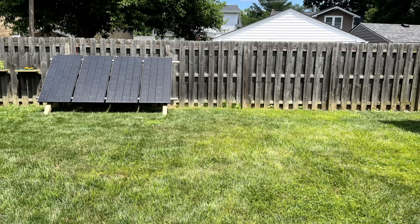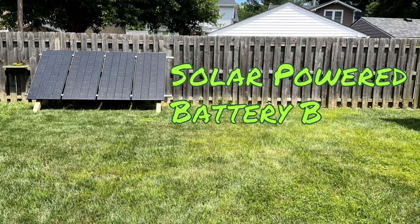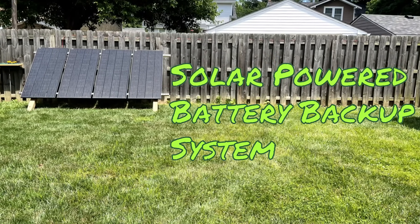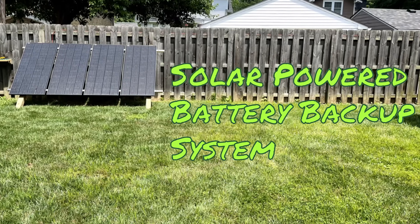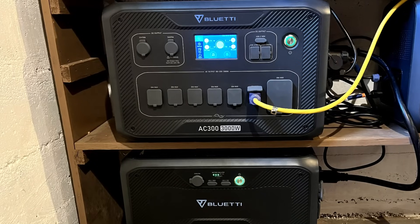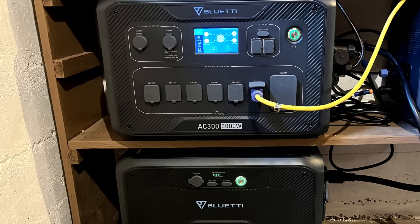But the electrical savings aren't the number one benefit. The main benefit is having a solar powered battery backup system for my home that's available in the event of a power outage. I really like having that. It gives me a lot of peace of mind knowing that I can generate my own electricity and run things around the house in the event of an emergency.